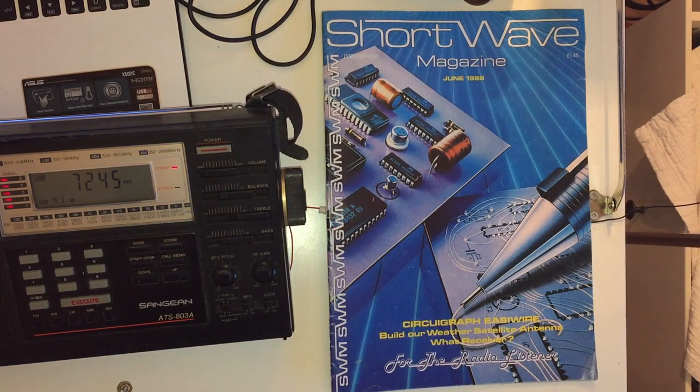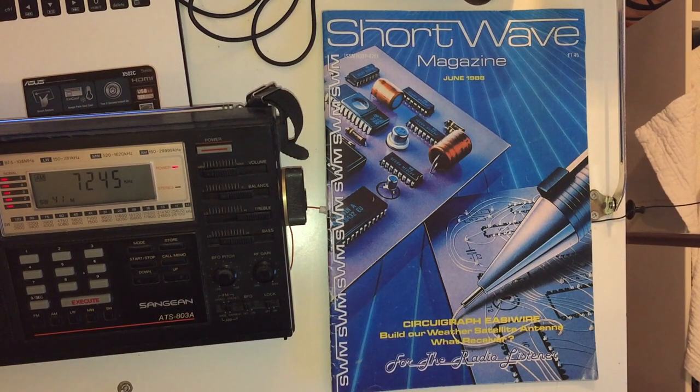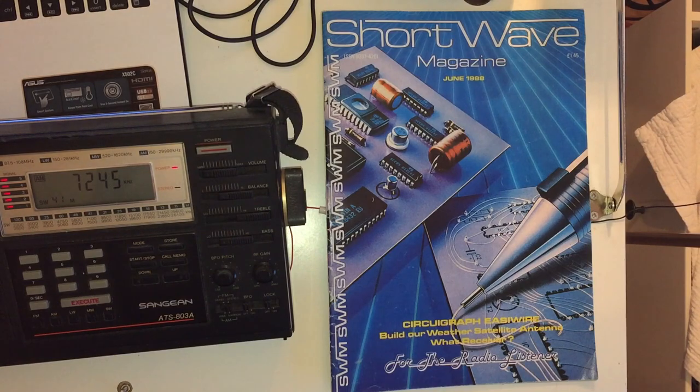I thought it'd be really interesting to have a look through. This is obviously more interesting than the later edition because this is at the end of the golden era of shortwave radio - before the wall came down, so this is towards the end of the first Cold War. It's really interesting, particularly some of the technical articles and the advertisements for radios that were around at the time.